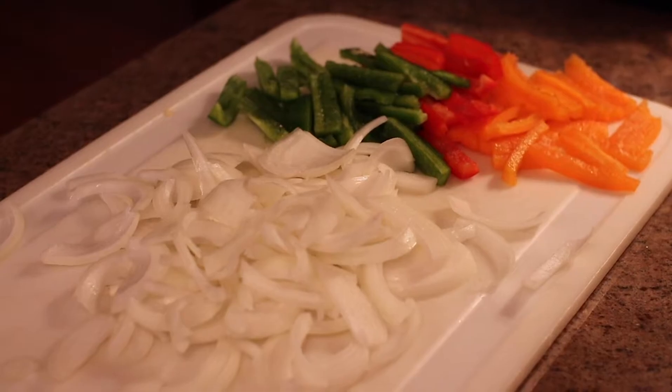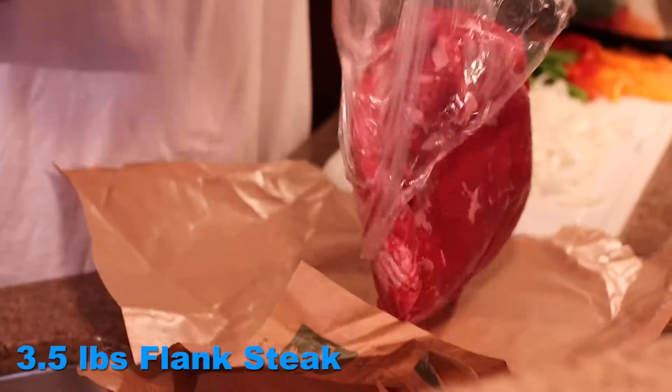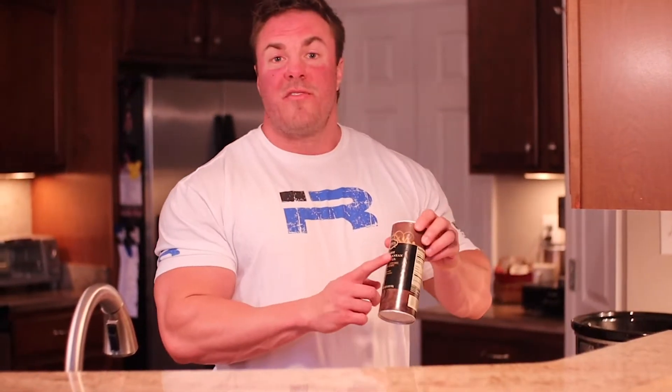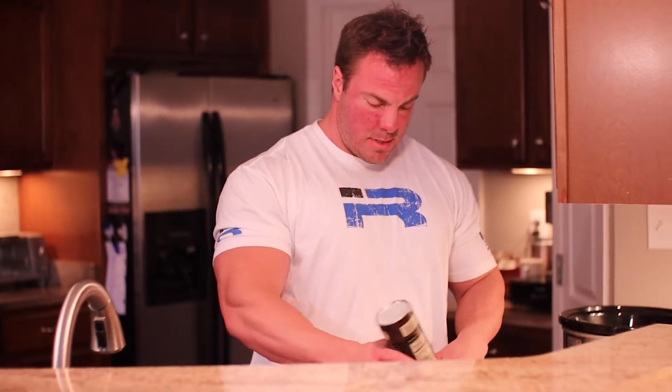Now that all the vegetables are processed, let's get to the meat. Today I'm going to use three and a half pounds of flank steak. Wait till you see how beautiful this meat is — it's going to fall literally off your fork, it's going to be so tender by the time we're done. Let's start with seasoning: always going to be coarse sea salt. Be very liberal with this — that's going to help the meat break down and get tender.